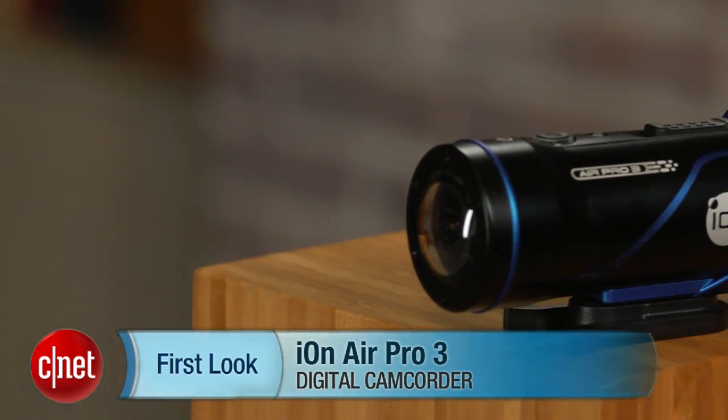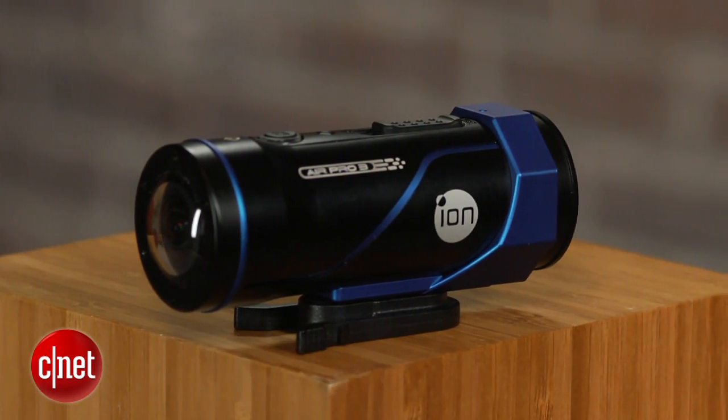Hey there, I'm Josh Goldman with CNET, and this is the ION Air Pro 3, an action cam that gives you several reasons not to go the GoPro route.